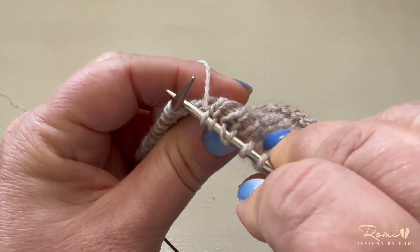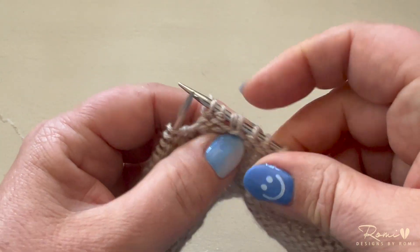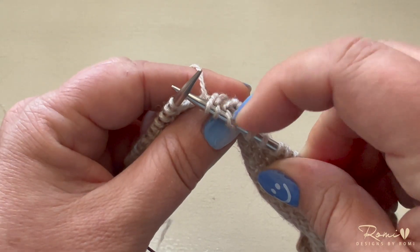This is what the double stitch looks like. It's actually just one stitch, but it looks like two stitches.